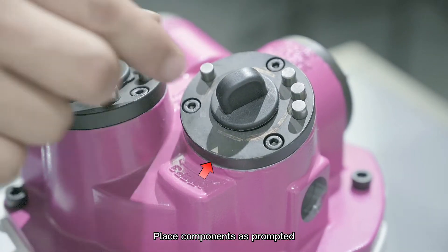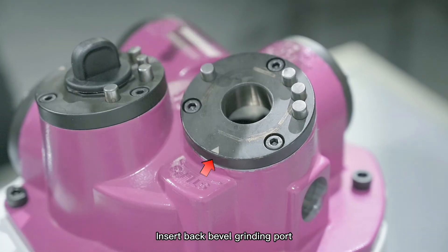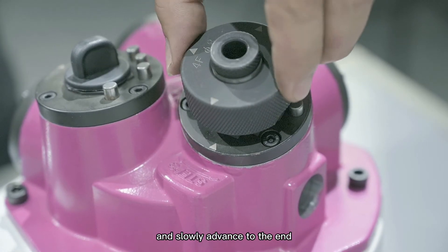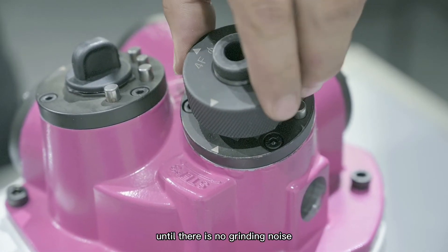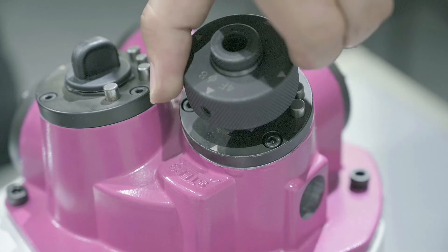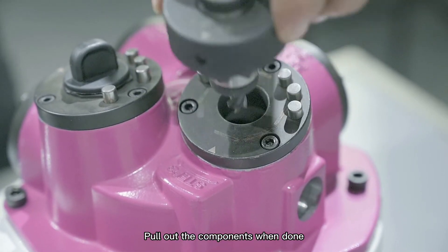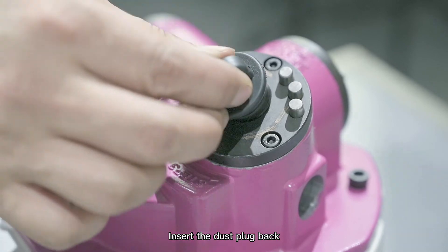Back bevel grinding. Insert the back bevel grinding port. Rotate the collet locating ring back and forth and slowly advance to the end until there is no grinding noise. Grind all back bevels in the same way. Pull out the components when done. Insert the dust plug back.